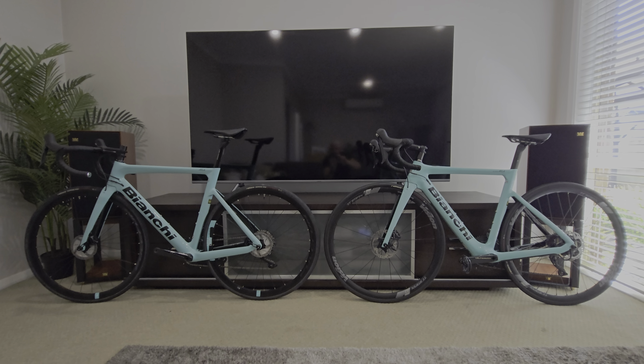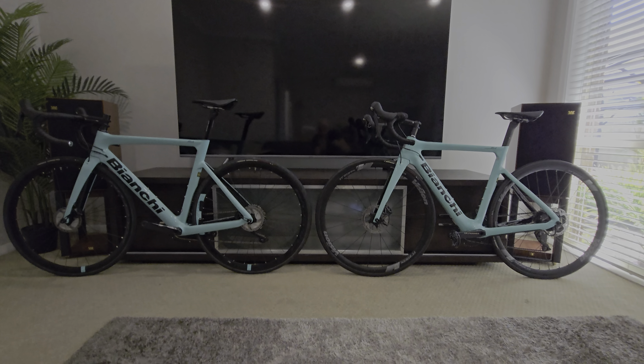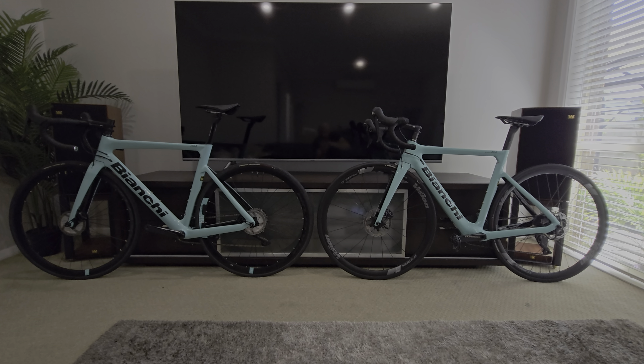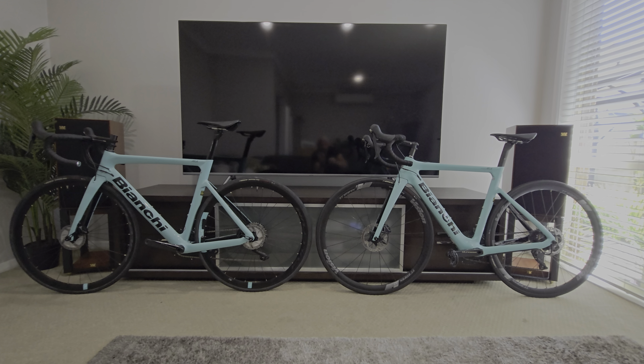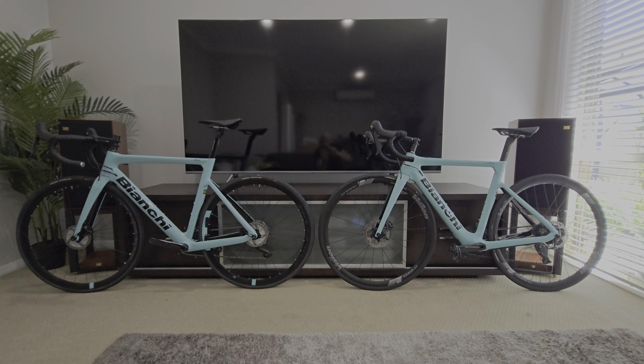G'day team, Petey checking in. Just to show you the difference between the Bianchi Aria Disc and the Bianchi Aria E-Road.